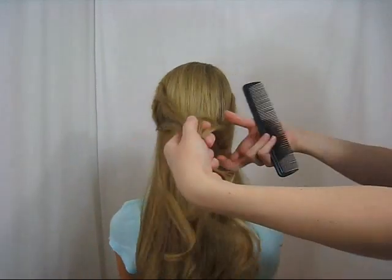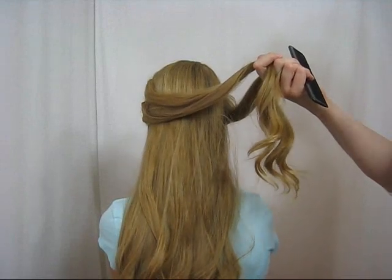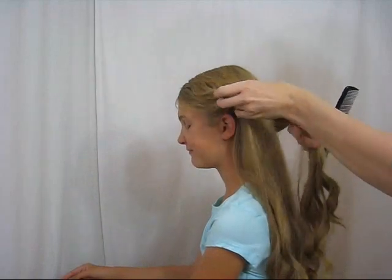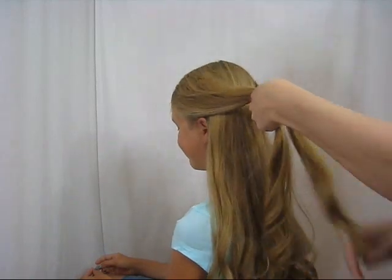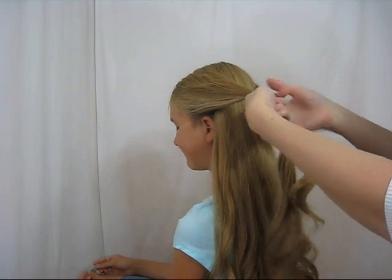First off, I have curled the ends of her hair just a little bit. You don't have to do that but it adds to it. You're going to grab hair at about the ear level, no definite parts, just grab some hair from each side and sweep that over. This isn't meant to be totally neat and tidy, it can be messy.